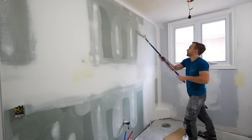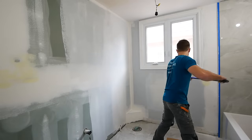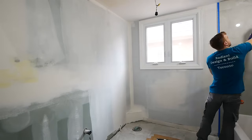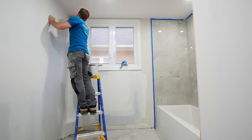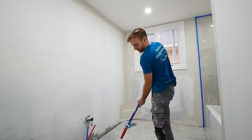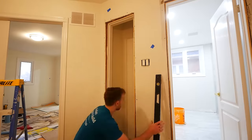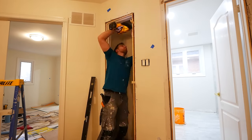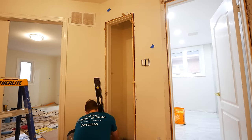Moving on to the painting process — with the new drywall and mud, you have to prime it. You cannot skip this step or it will be a disaster. The color is Drift of Mist by Sherwin-Williams, a really nice gray that flowed well with the tile. Then just reusing the existing door from the old linen closet, shimming it out, and nailing it into place.